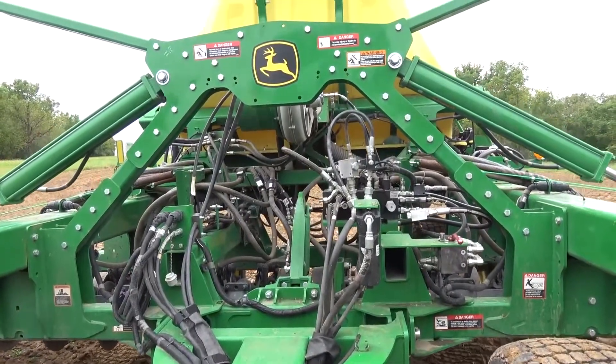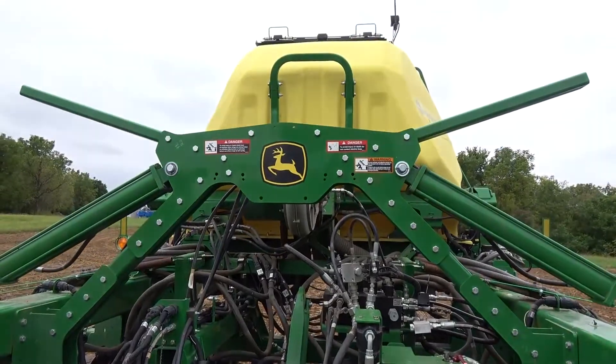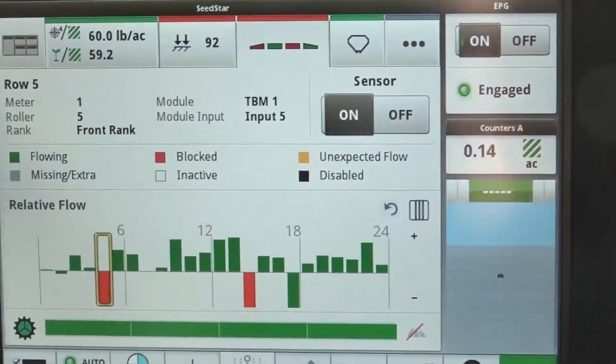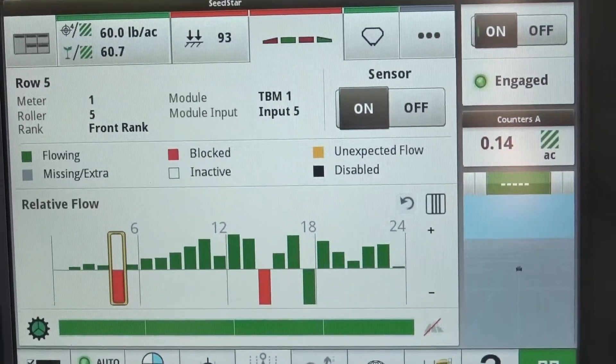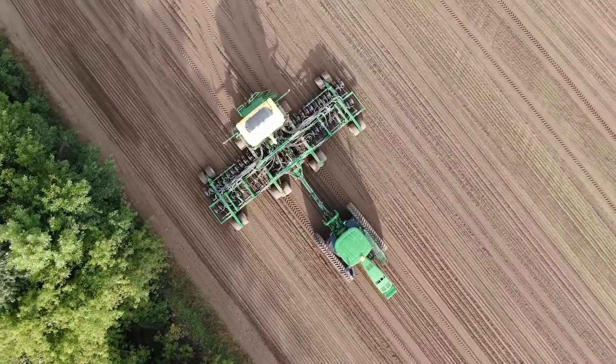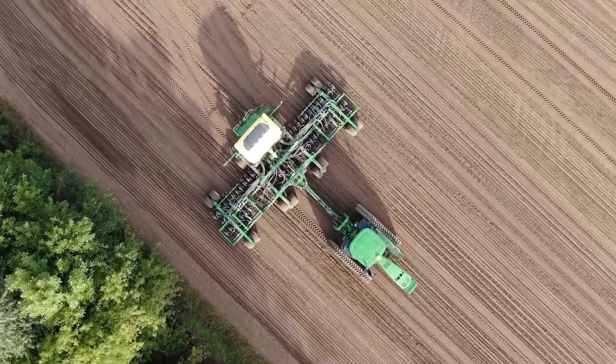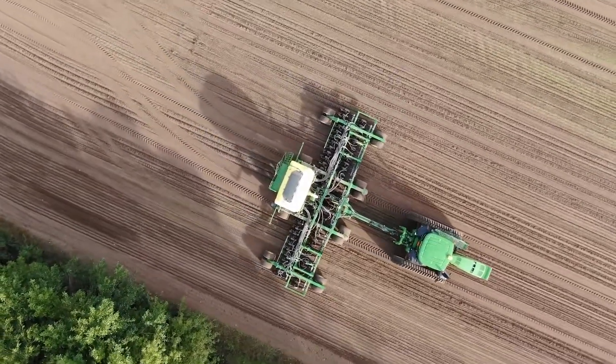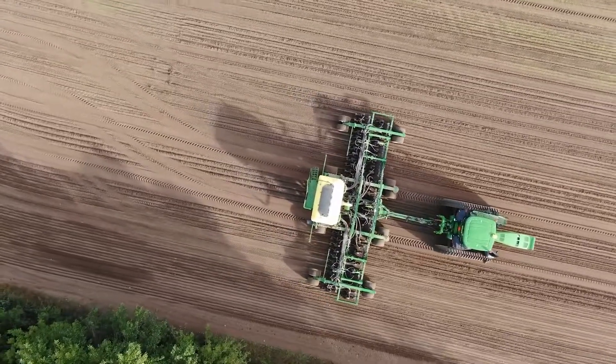Unfortunately, blockages are kind of the nature of the beast when it comes to air seeding. However, with new John Deere exclusive technology, you can spot these problems sooner, before a problem occurs. Relative flow blockage monitoring gives you a much clearer view than ever before of the relative seed flow from the tanks to the openers, taking the guessing game out of where blockages could be occurring.